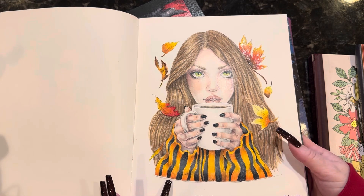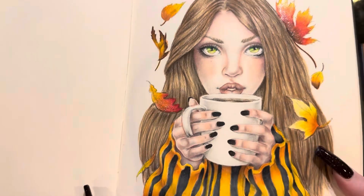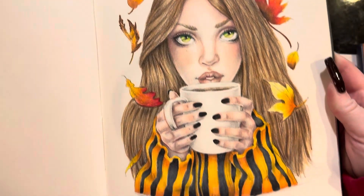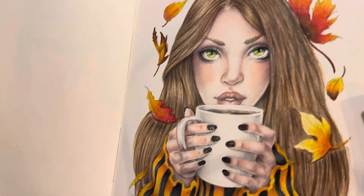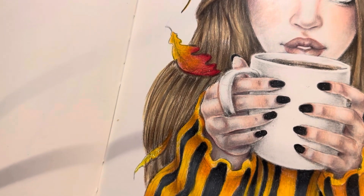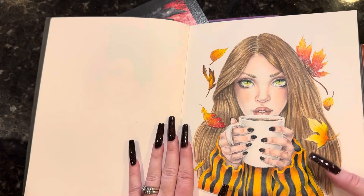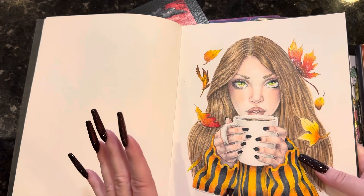I did this picture the day before my birthday, so clearly I was already in the fall season. I get into the fall season around July 5th — right after the fireworks, it's all fall for me. I used Prismacolors on this one. You can see there's some glitter on the leaves just for a little accent, and her nails are glittery. I'm a little rusty — it's been six months since I made a video or did any kind of talking like this.